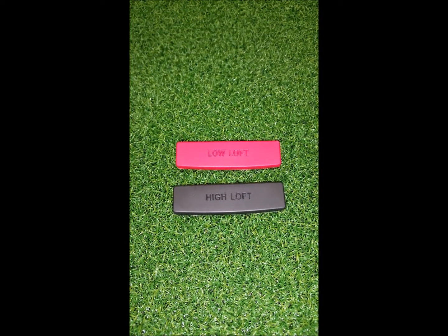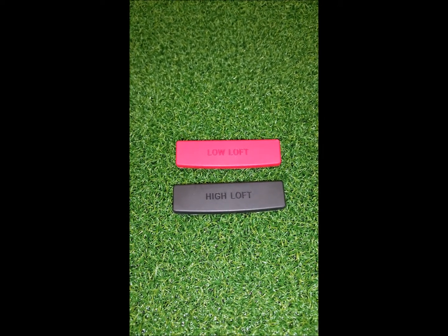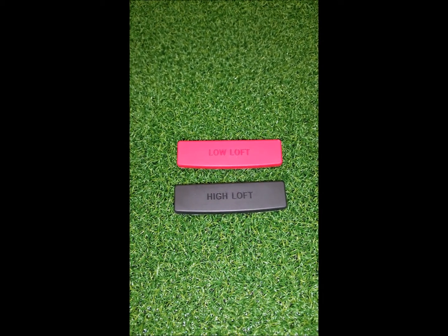Also in the pouch, you will receive two loft shims. The high loft shim is in black. The low loft shim is in red. The standard loft shim, which comes installed in the putter, is white. These are the shims you use to adjust the loft of the putter.